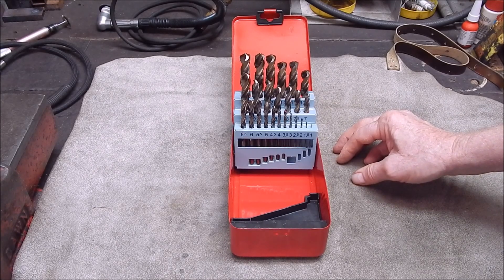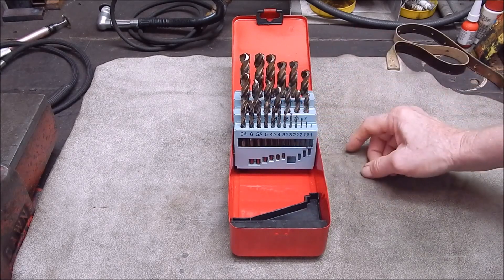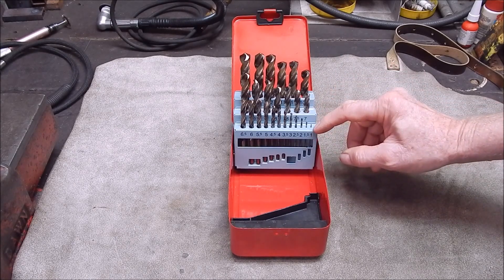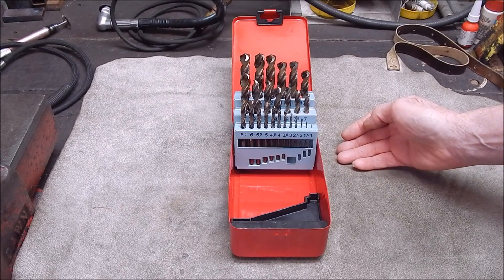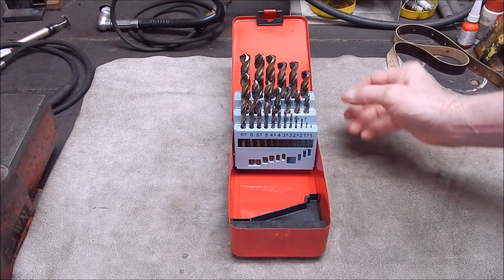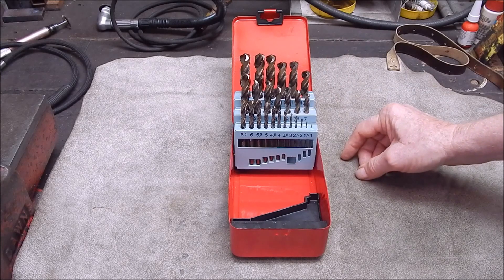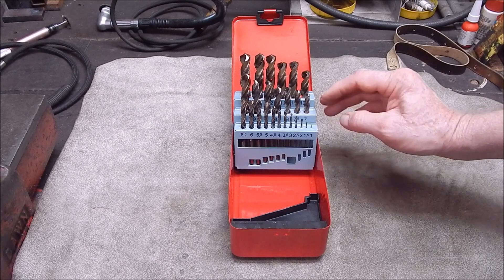Particularly in the smaller sizes, they break - they're more brittle than a high-speed steel drill. These are five percent cobalt, and if you go to eight percent it gets even worse. So the name of the game is to treat them with respect. I was pretty impressed - very impressed in fact.